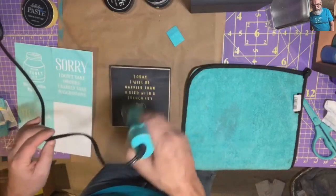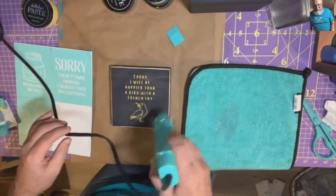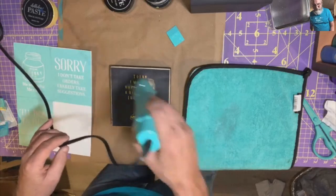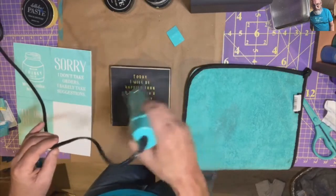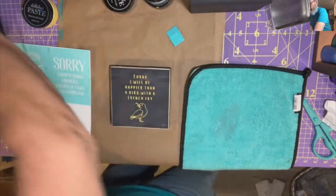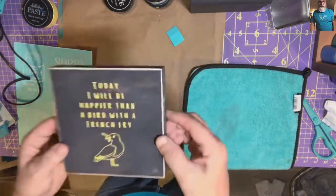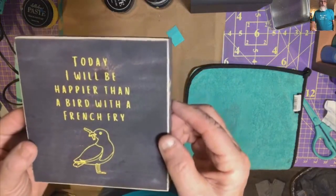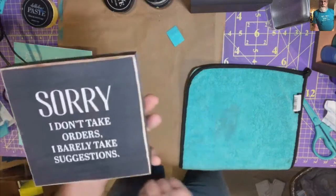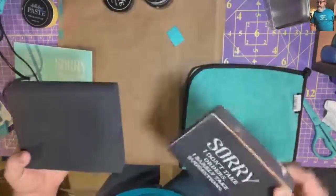It's always good to have stuff stashed around and transfers handy — we've made up gifts. If you know a person's personality, we've even bought a pack of four or five onesies for a baby shower. You can use the smaller transfers to personalize different things for baby showers. But then you have 'Today will be happier than a bird with a french fry,' and on the other side: 'I don't take orders, I barely take suggestions' — that might work in any workplace.